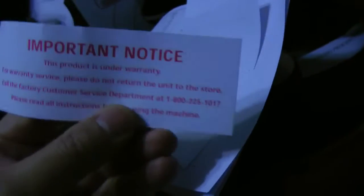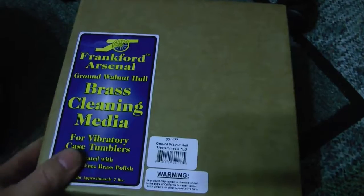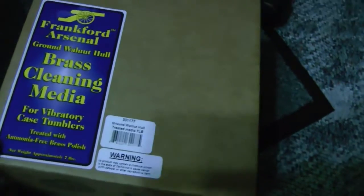This doesn't look like it's in 20 different languages. And I guess that's important, huh? Do not stick a finger — no. Just save these instructions. Okay, I guess as I suspected we're going to have to use our brass clean media, which should be consisting of walnuts.